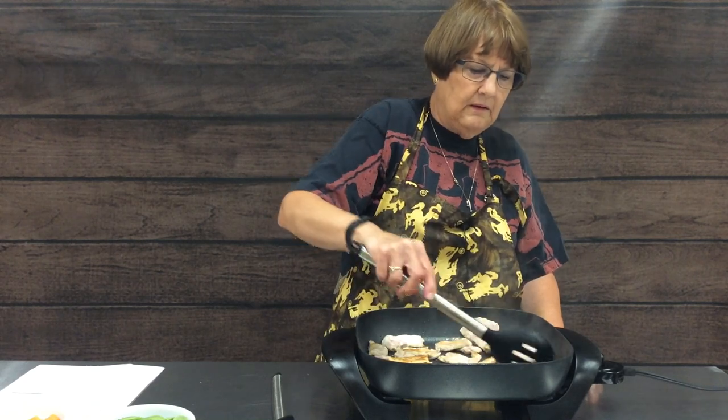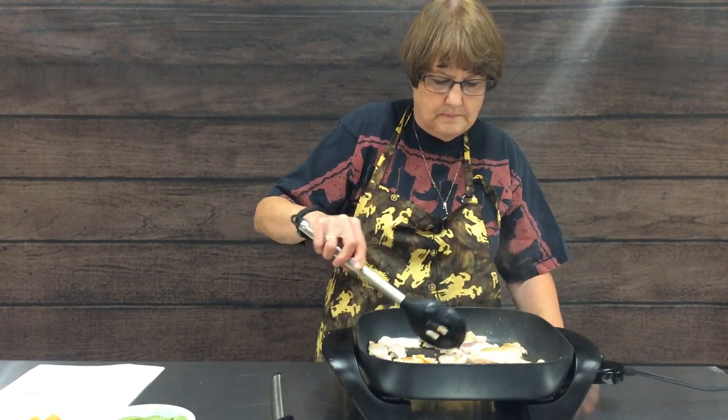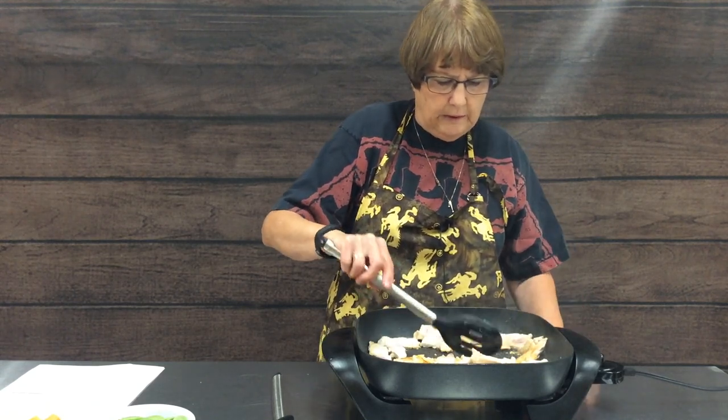As you can see, our pork is getting done — just want to keep it moving around the skillet. With a stir-fry, you usually do not put the lid on because you want it to cook quickly and you need to be able to stir it. You do want the meat to brown — you want it good and brown before we add any of the rest of our ingredients because then it's going to go really quickly.